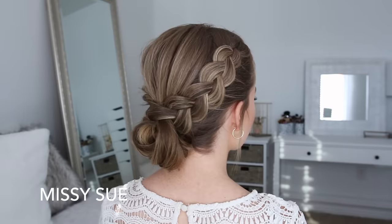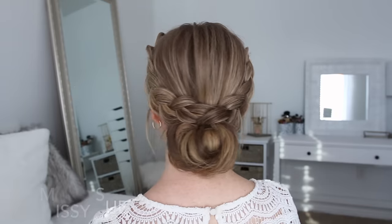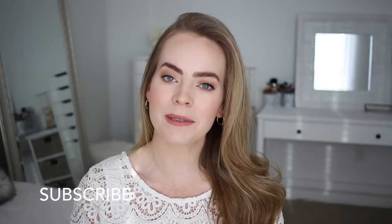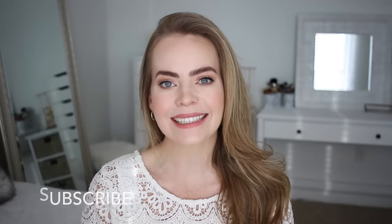Hey, it's Missy, welcome back to my channel. For today's video I'm excited to be sharing this updo with you. I figured out a new way to do this hairstyle, so hopefully this is a fun technique for you to learn. Make sure to subscribe to my channel if you haven't already, and let's get started.